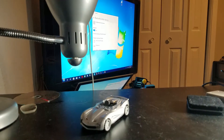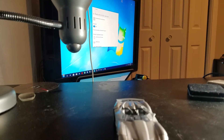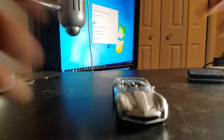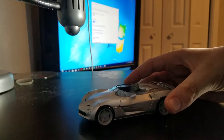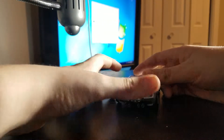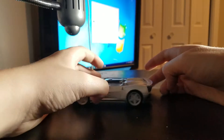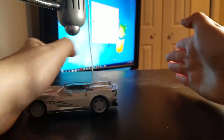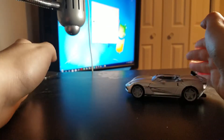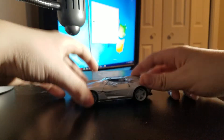And that's all for the packaging. Here we have Sideswipe as he appeared in Dark of the Moon. He rolls — hooray for rolling things! Now let's look at his weapons and accessories.